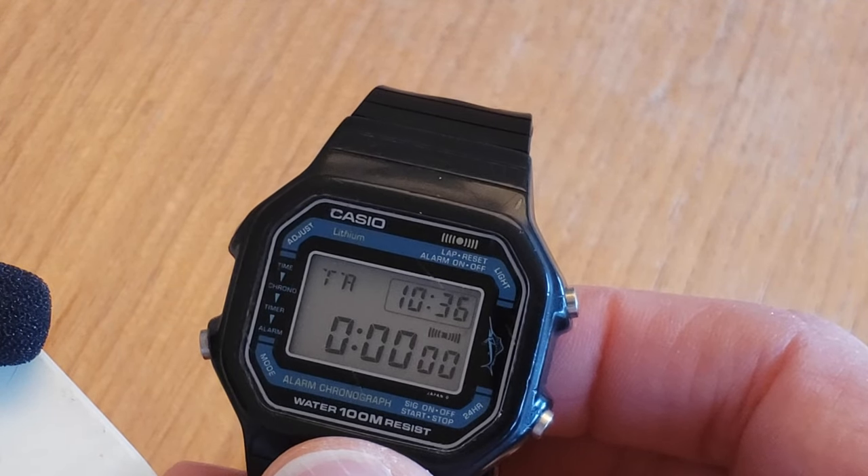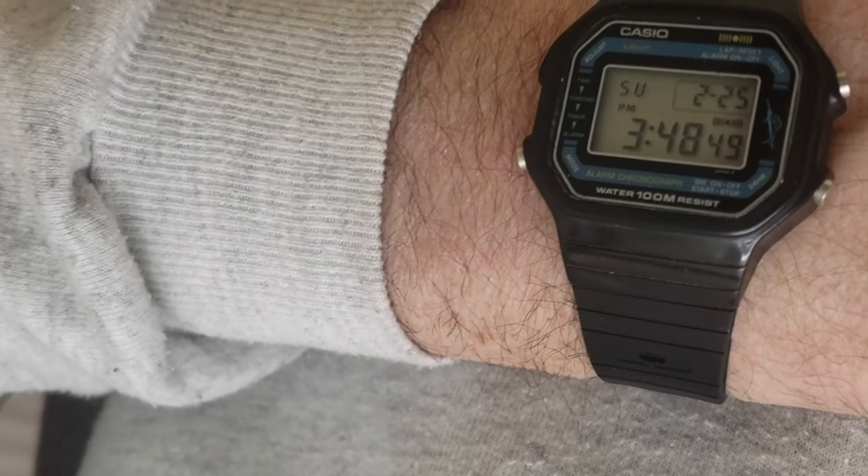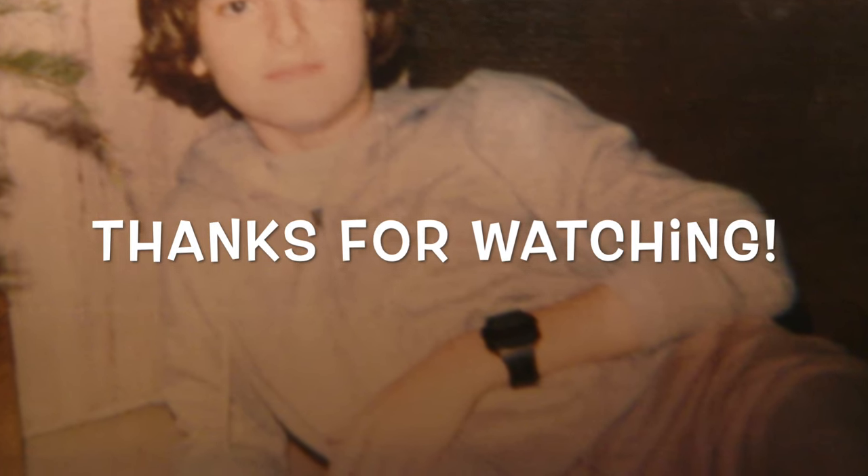Anyway, that's basically it for my W400. Please like this video and please add to the knowledge base with some comments down below. Thank you and I'll see you at the next one.